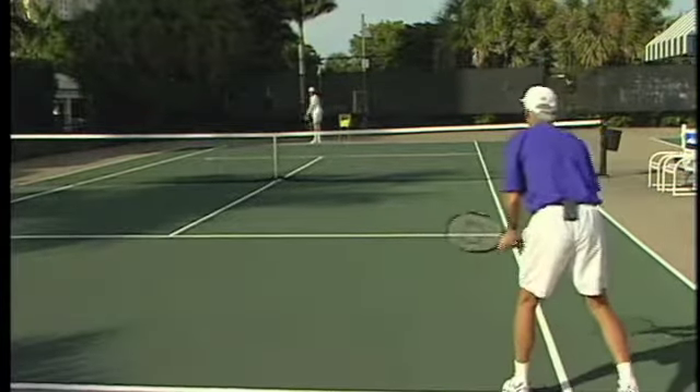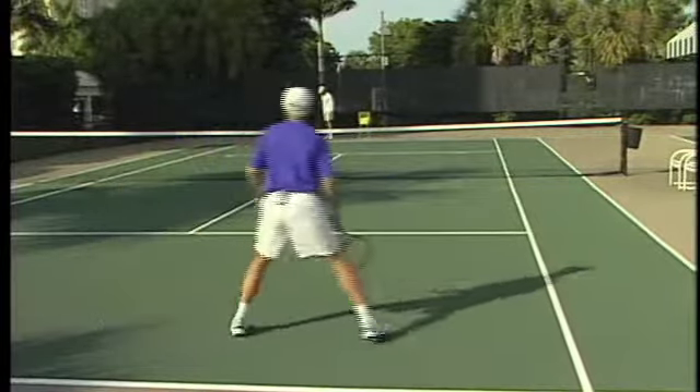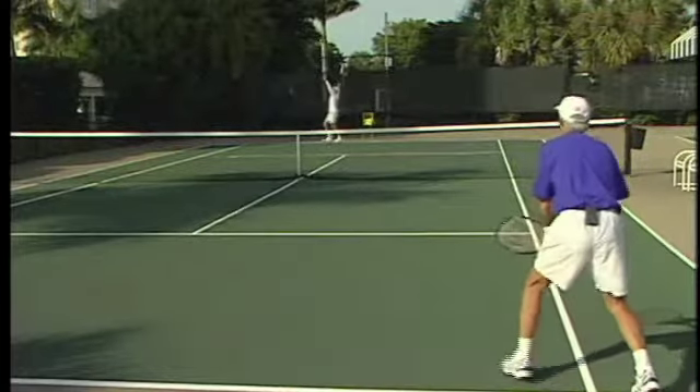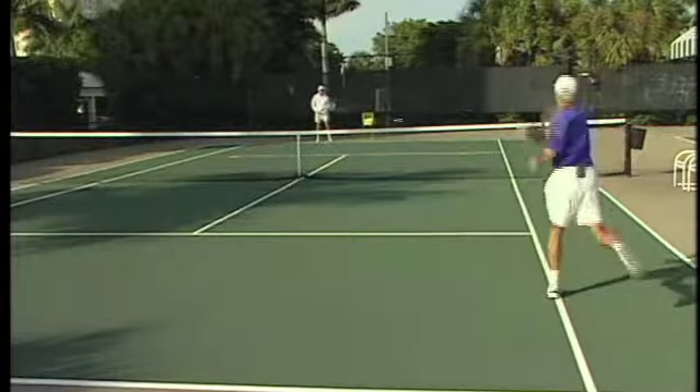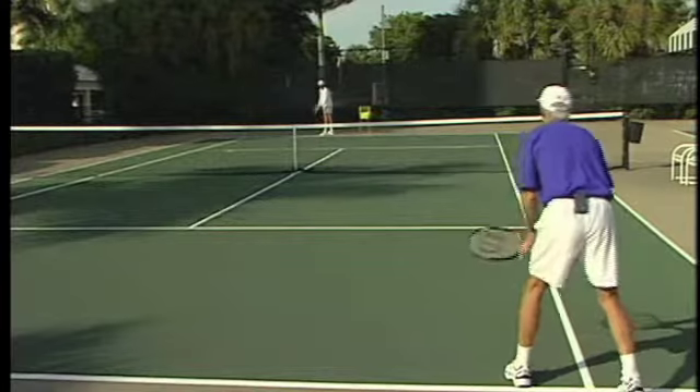Give me some second serves. Jump into that one a little bit. I want to go deeper, though — my opponent's staying back.